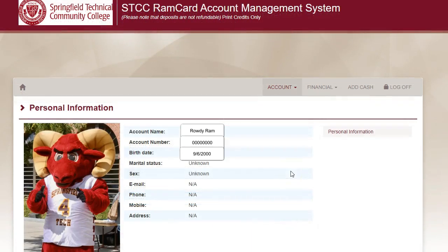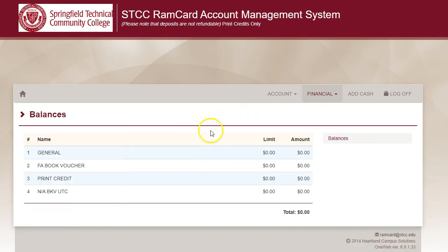If you'd like to check the balance on your RamCard account, click the arrow next to Financial and select Balances. Your RamCard printing and copying balance will be listed on the line that says Print Credit.